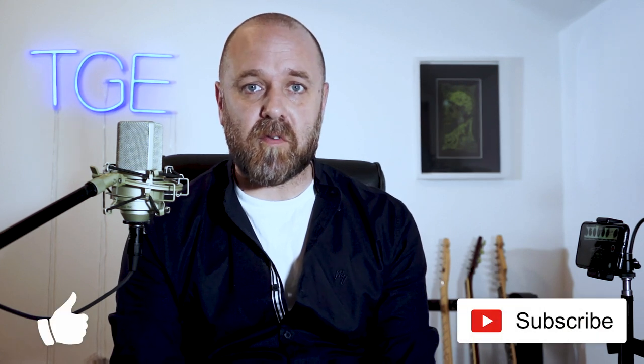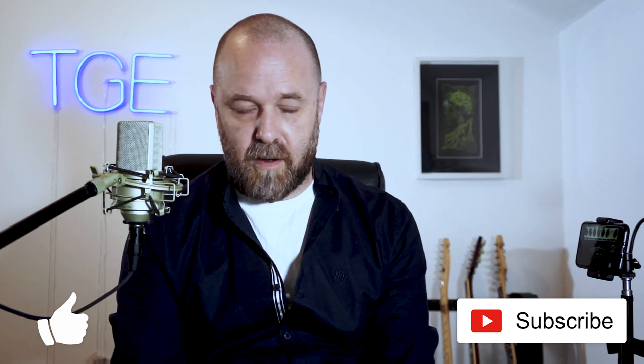Good evening and welcome to The Guitar Effect. My name is Rob. This evening we're going to be taking a look at the Koch Studio Tone 20 amplifier, but before we do, I'll ask you to leave a like and subscribe so you've been kept up to date with everything we're doing here at The Guitar Effect.